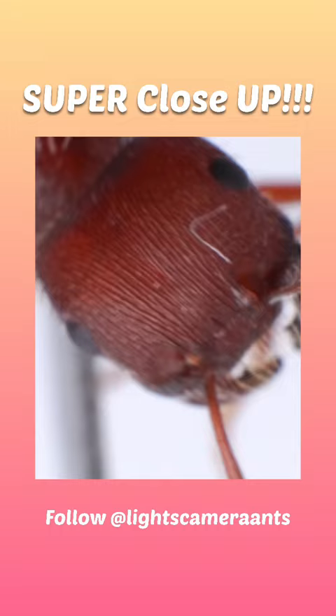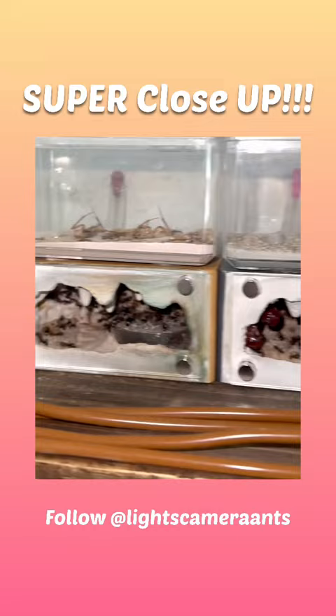Now, this was a really cool experiment, and I plan on testing it with some of my other ant colonies, like my Texas bullet ants right here. So make sure you're following me so that you don't miss the next one.